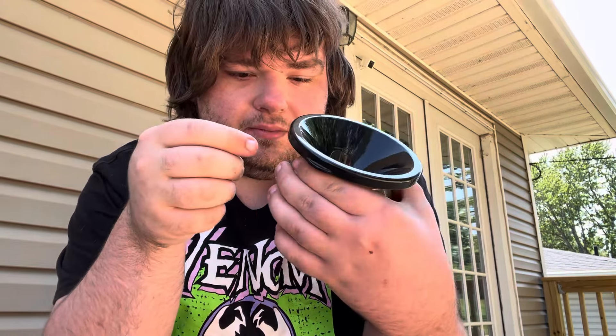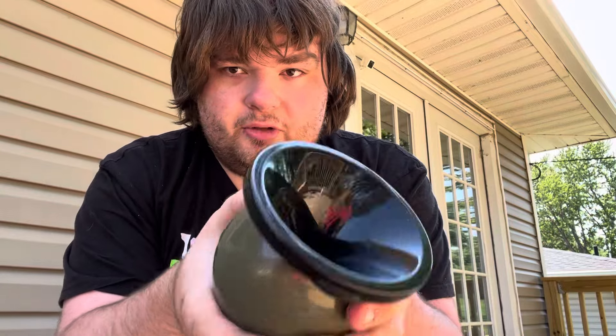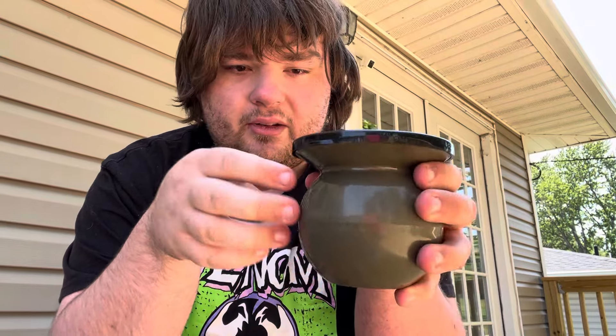Yeah, smaller than I was expecting, but I mean, it's a portable mud jug — it's a portable spittoon, basically.